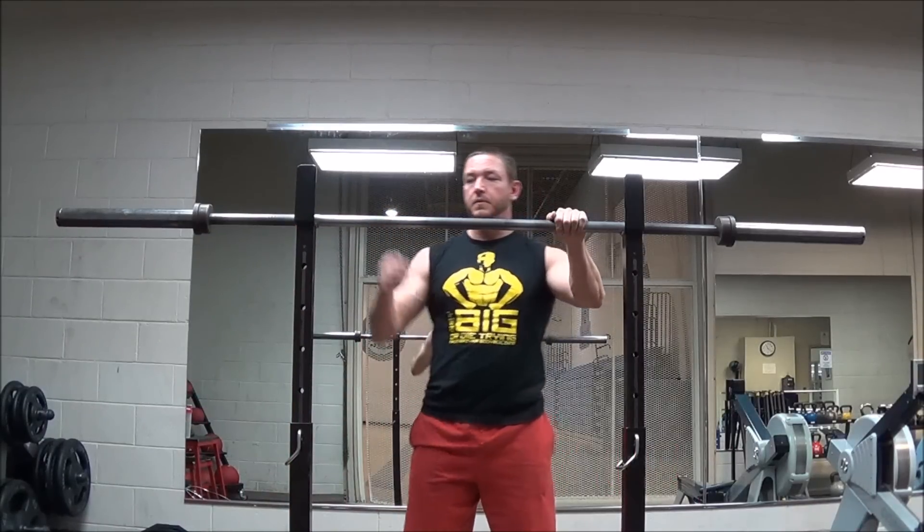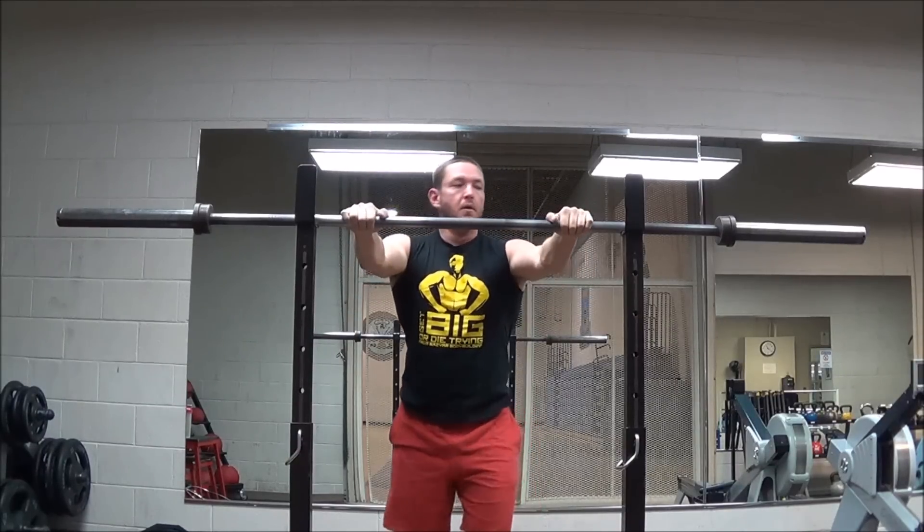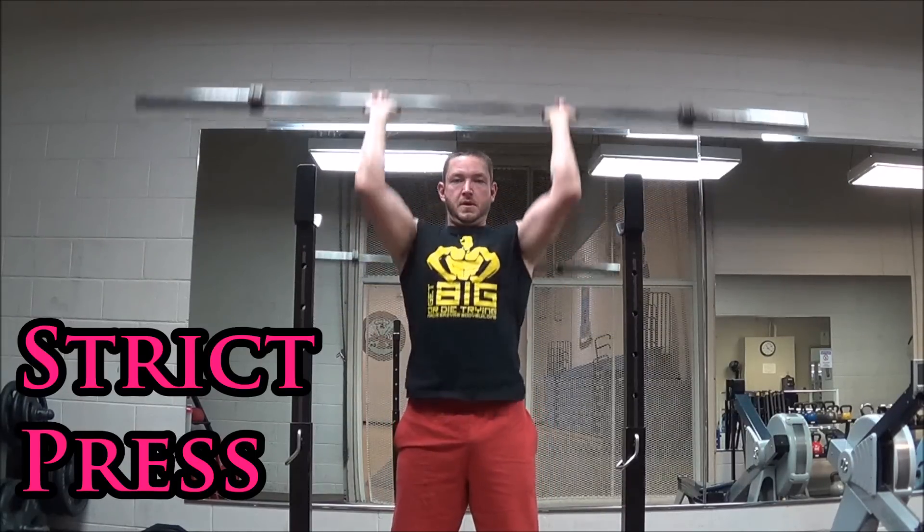All right, guys. This is not an in-depth tutorial — just a quick primer on the difference between these three movements. I've had a lot of people ask lately, and to tell you the truth, a year ago I would have had the same questions myself.